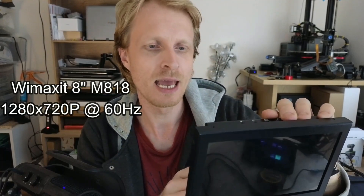Wiimaxit reached out again and said they have an even smaller display — the Wiimaxit M818 display. It's 8 inches, runs at 1280 by 720p at 60Hz, and Samsung DeX works on it.